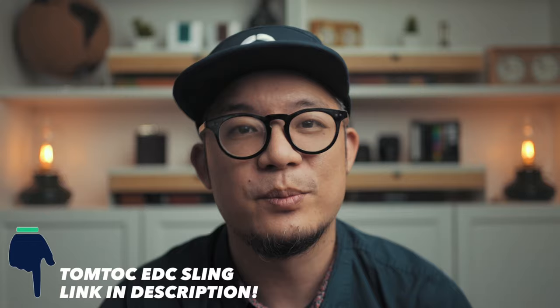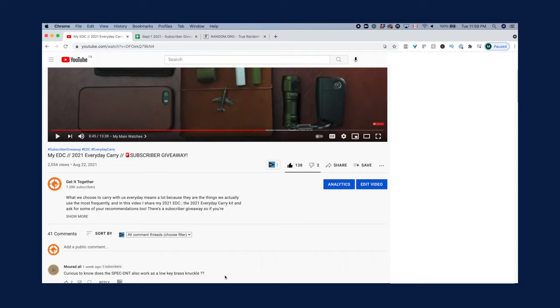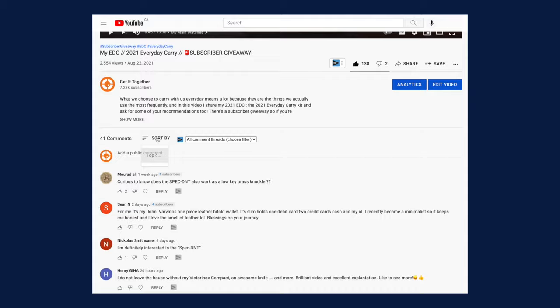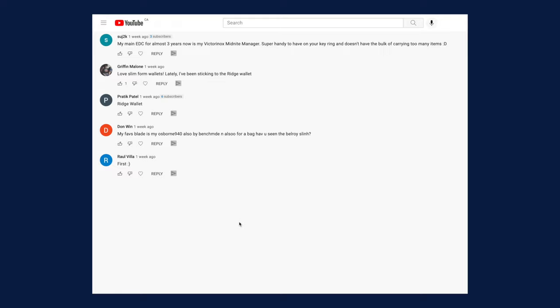Now let's dive right into the draw for the winner of the subscriber giveaway. It's 11:59pm Toronto time, as you can see on the top right corner of my screen. I'll write a comment — entries are now closed, thanks to everyone who entered. Like all previous subscriber giveaways on this channel, it follows the same process: I create a spreadsheet, go to the comments section, sort by newest first, then scroll to the very bottom and add every qualifying commenter's username in order from first to last qualifying comment.